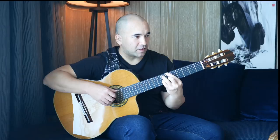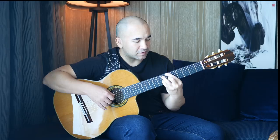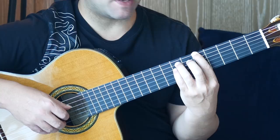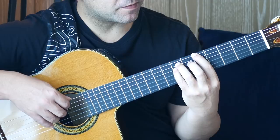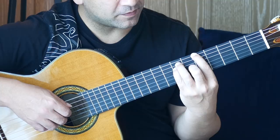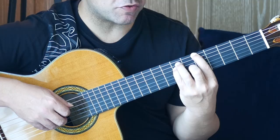Then we're moving to a G natural — this is bar 21. First finger on the fifth fret of the sixth string, third finger on the seventh fret of the A string, fourth finger on the seventh fret of the D string. Then back to the fourth finger, and first finger on the G string. Then seventh fret of the D string, and notes on the sixth and fifth frets of the G string.